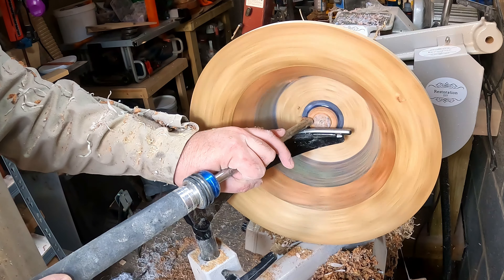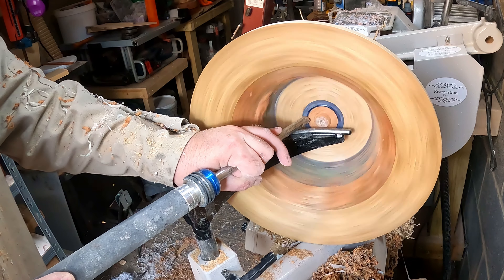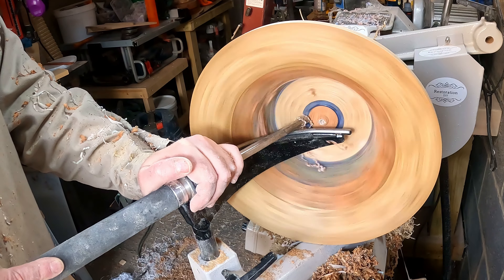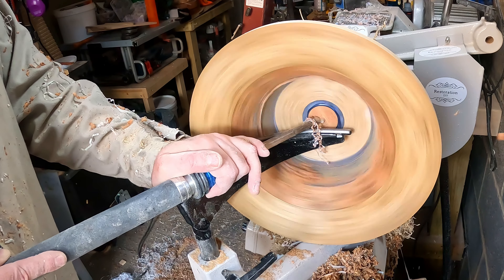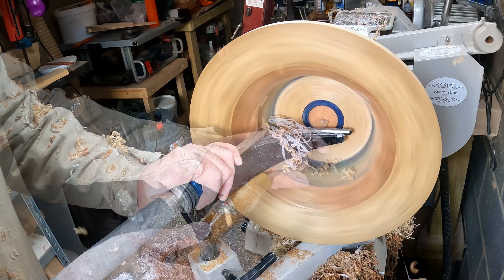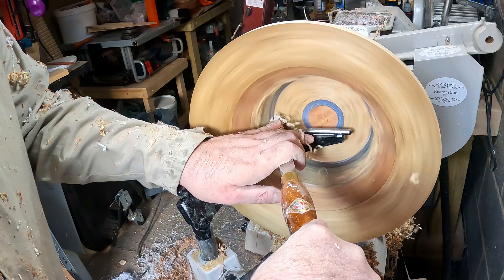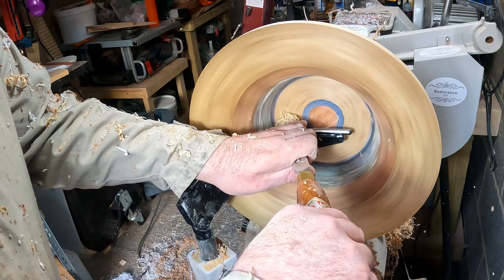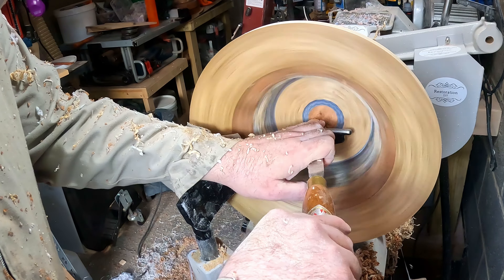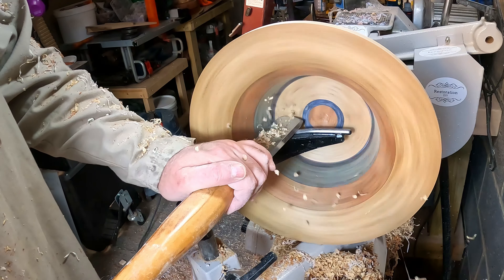The last bit to be done was to cut away the excess from the sapele core. Up to now the tailstock had been in the way, but with the rest of the inside finished I would have to remove it to get access. I started with a bowl gouge, carefully cutting away the waste. If I got a catch at this point it would probably rip the bowl off the chuck, so it wasn't long before I switched to the small negative rake scraper, which is much less likely to snag the surface.